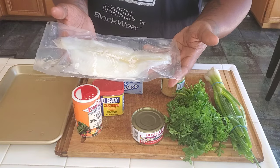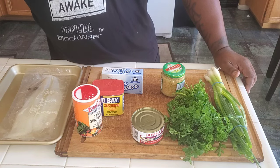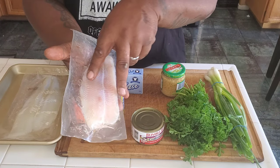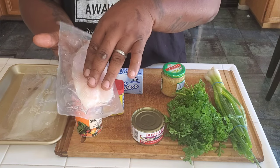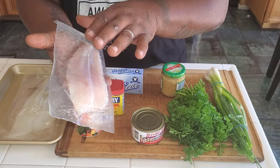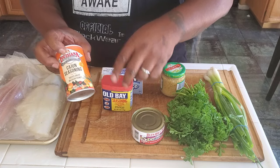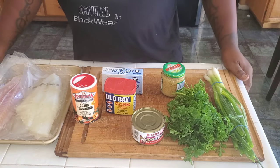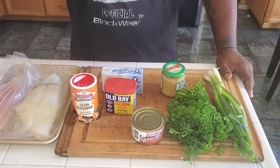I got everything I'm going to stuff it with. The flounder fillet I got was frozen, vacuum sealed. The reason I chose flounder is because I was originally going to go with this swai fillet, but it was kind of narrow — I didn't think I'd be able to get a lot of stuffing inside. I'm not going to get fancy with seasoning. I'm going to season my stuffing with Cajun seasoning and season my fish with Obey, plus some seasoned fish fry. I like to make recipes that are simple and good.